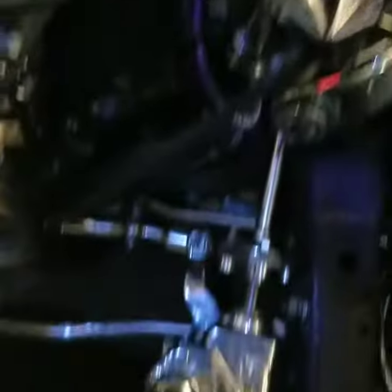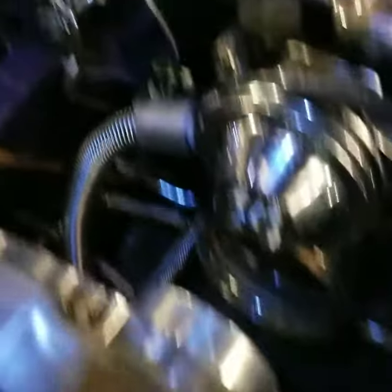All the way down to the bottom, down to where the belts and everything is at.